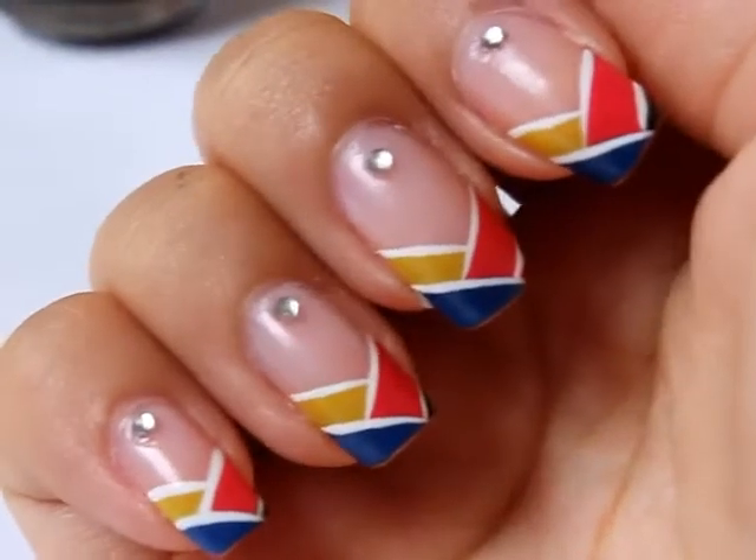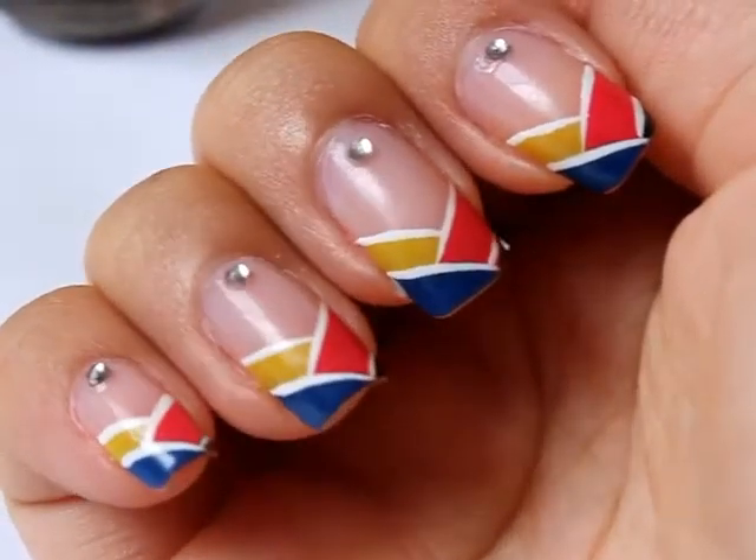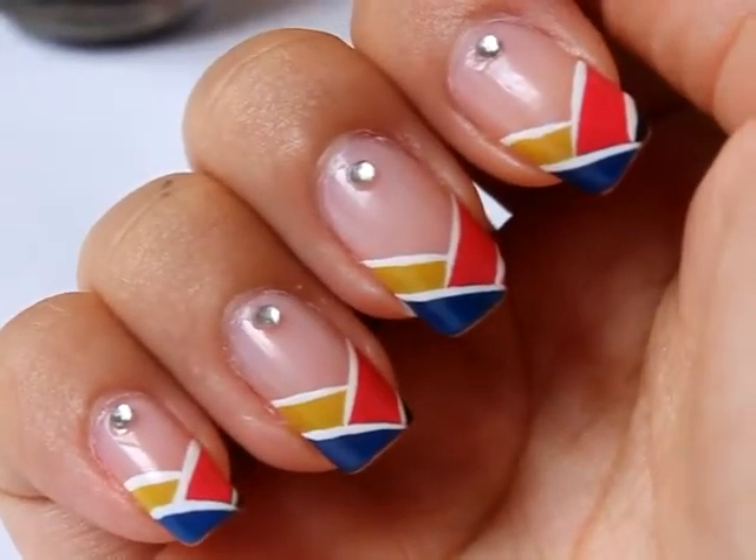Hi guys, today I have a tutorial on how to do this color blocking French mani. If you'd like to know how to do this, please keep watching!